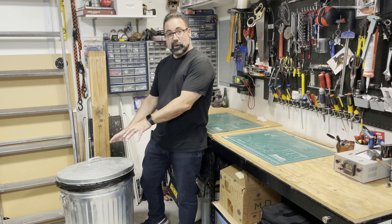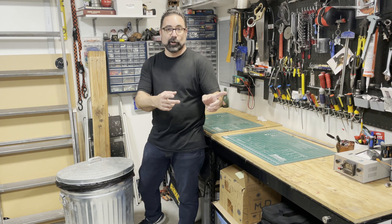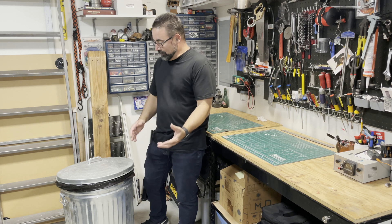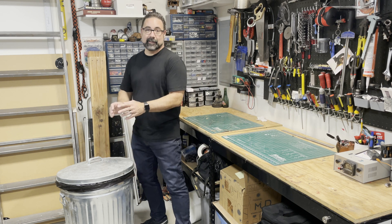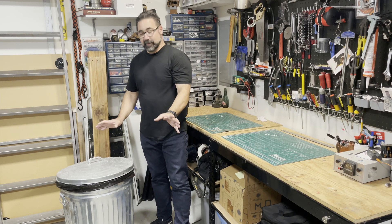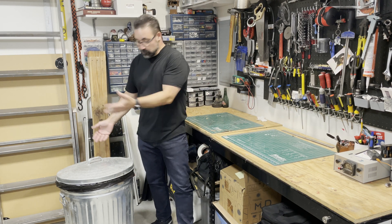At that point the trash can will start to bang the lid really hard, and then once they take off running the trash can will chase them - bang and chase them and run after them. On occasion somebody might get a little unruly and lash out at it, but again it's a metal trash can and this thing can really take a beating.